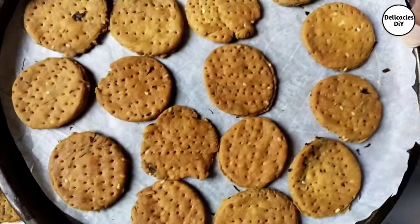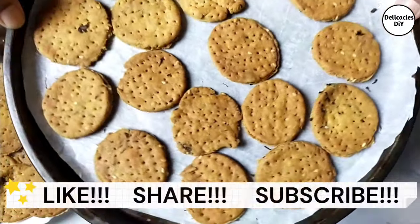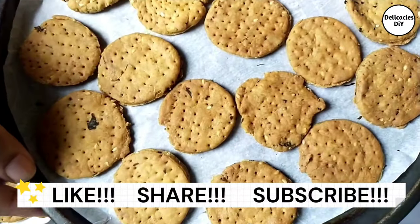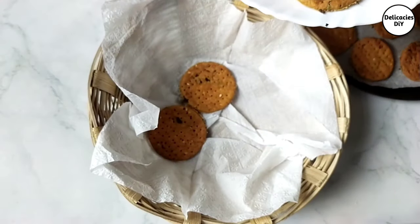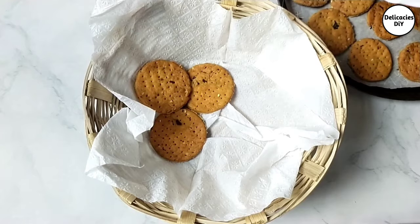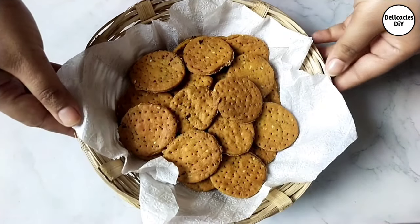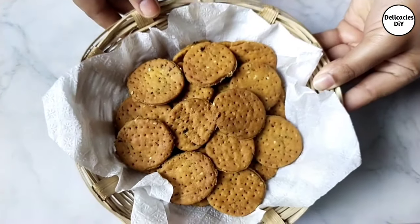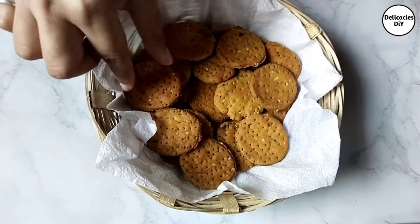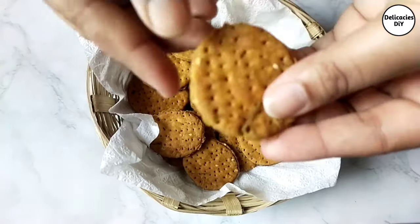Hope you enjoyed the video so far — do hit the like button and make sure to subscribe to stay updated on my upcoming food videos. Share your feedback or questions in the comment section. You can easily make these super crispy, flaky matri at home — do try it, and see you in my next video!